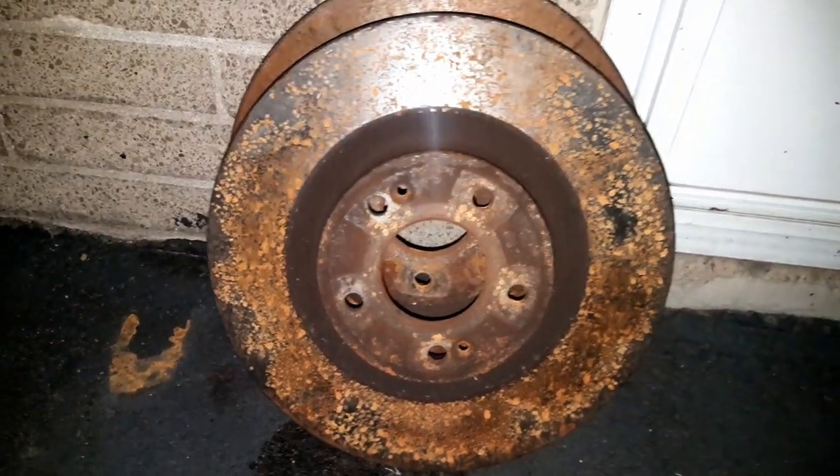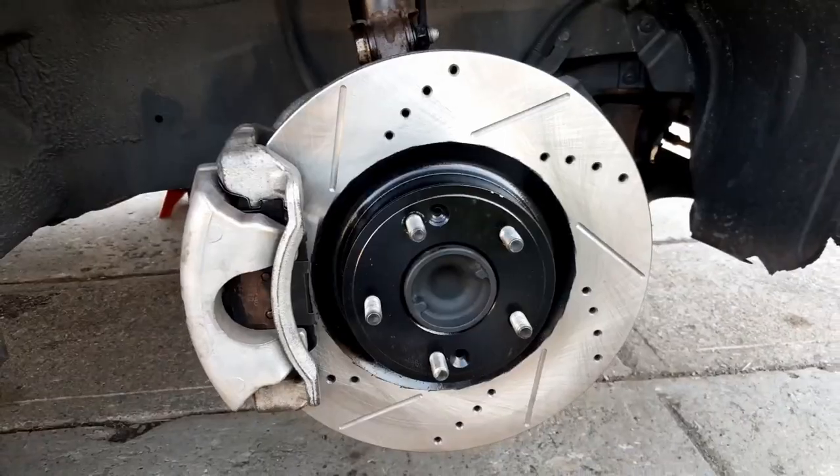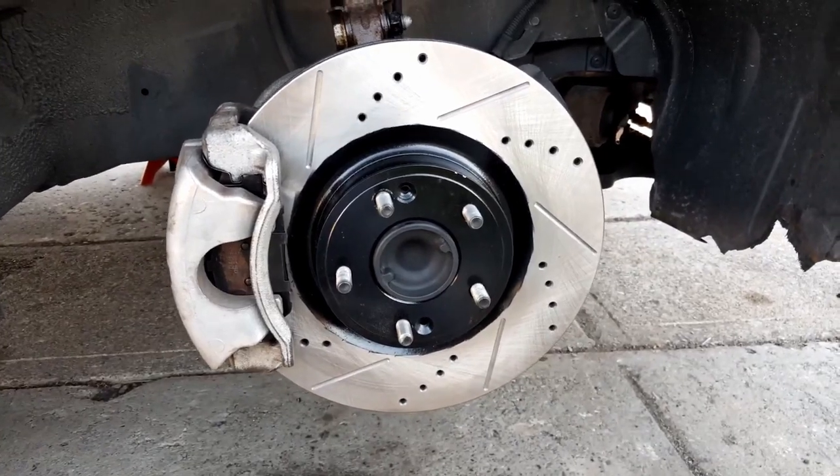This is what your rotor looks like after 4 years and 1 day in the rain. And this is what your rotor should be looking like. In this tutorial, I'm going to teach you how to install brand new rotors and brake pads.